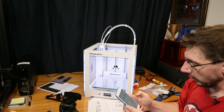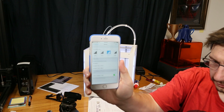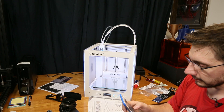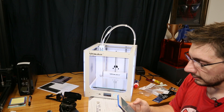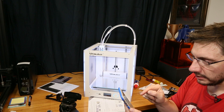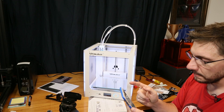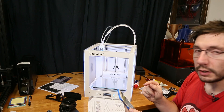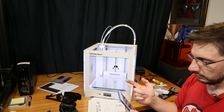No support needed. A brim? Sure. Look at this — a slice. Continue to upload and slice. The phone doesn't do the slicing itself — it uploads it to a slicing server, slices it to G-code, and then downloads the G-code from the slicing server.